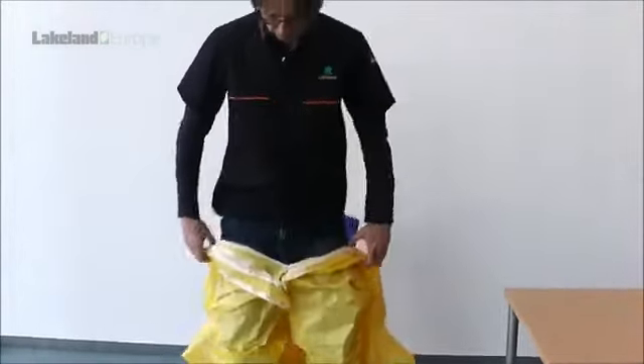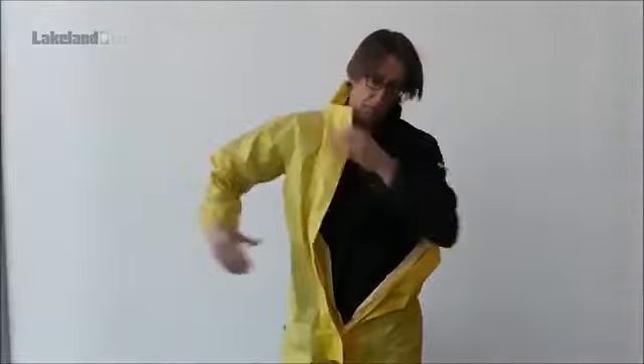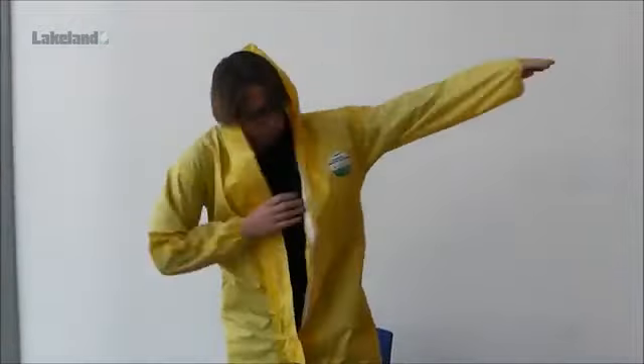Returning to our main donning process, you should now stand and push your arms into the sleeves one at a time. Take care not to put any strain on the garment at this stage. If you find it difficult, it may indicate you need a larger size.